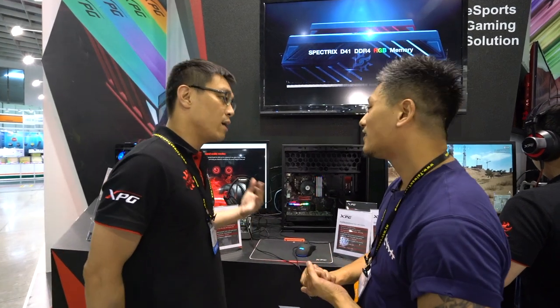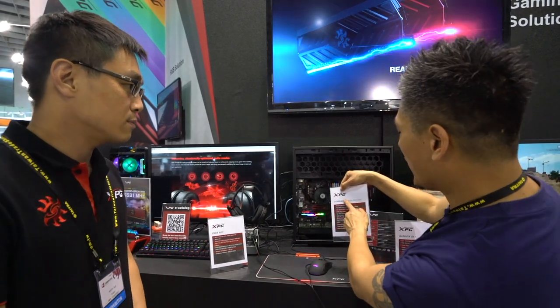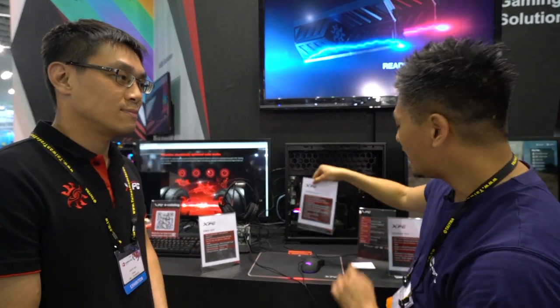The Tornado RGB PCIe SSD card is not available yet, but it should be available early August — Q3.